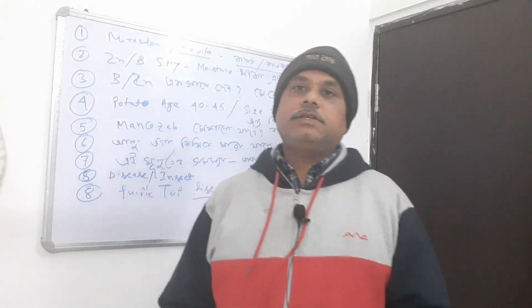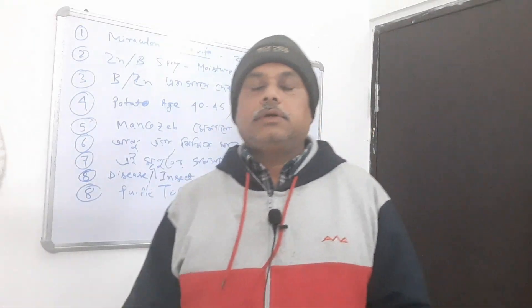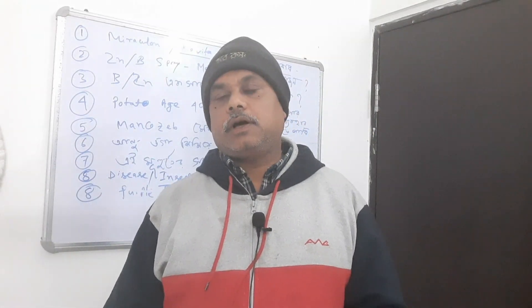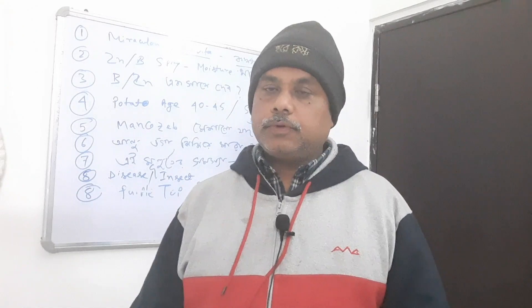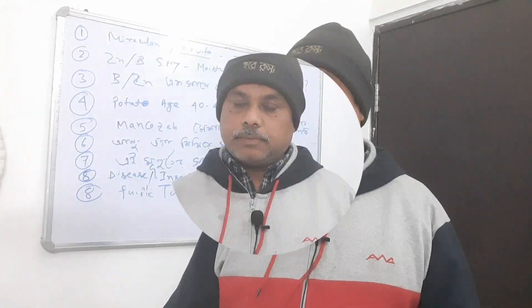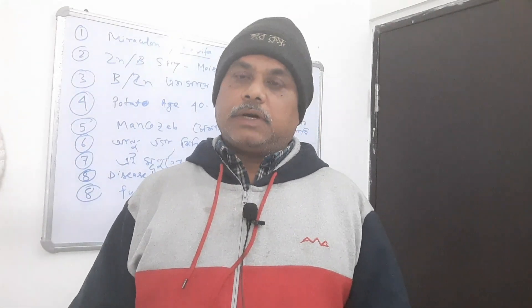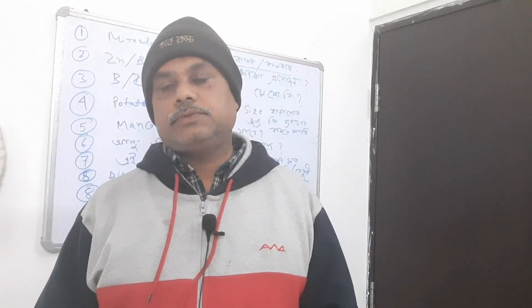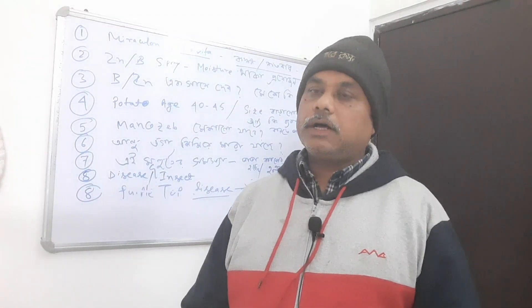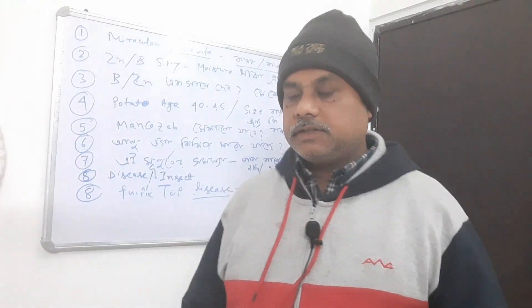Hello everyone, welcome to our channel, Plant Health Clinic. Today I'm going to show you a little bit about the work that we have done in our YouTube channel. Welcome to our YouTube channel.